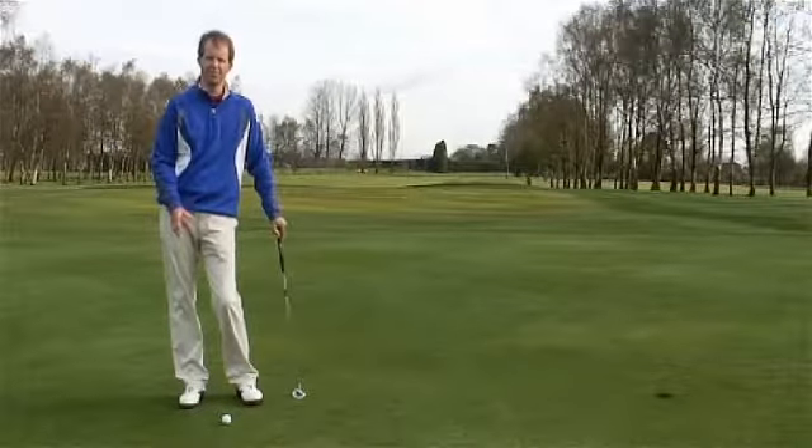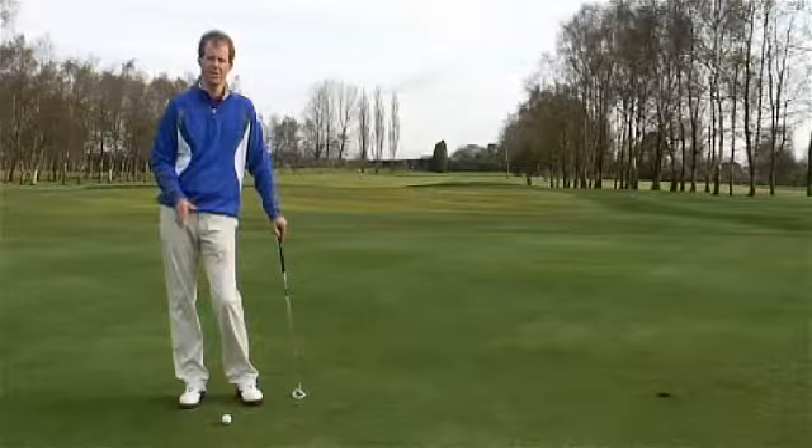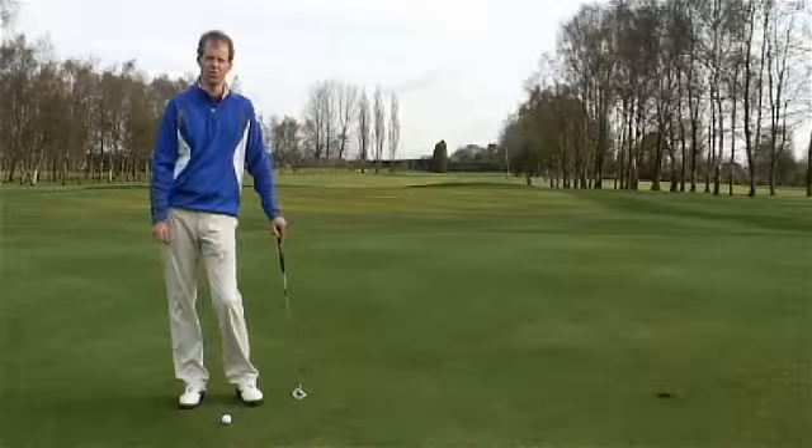Now to control those two key factors, what we have to have is a number of simple basic things within your set up and a couple of things you've got to think about.